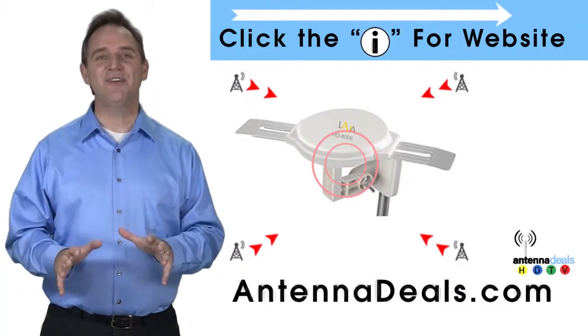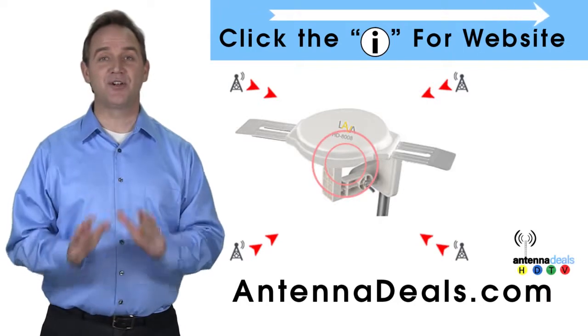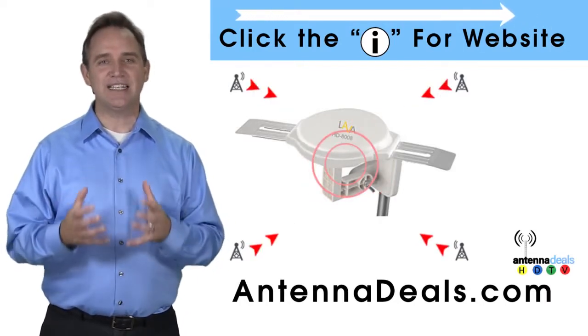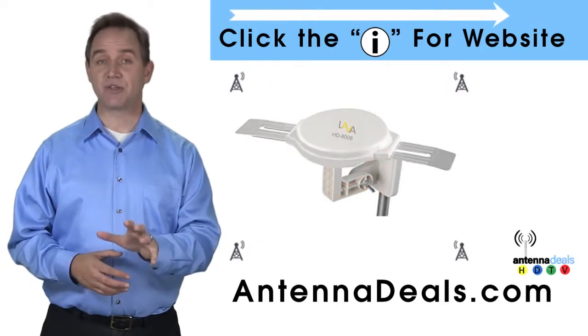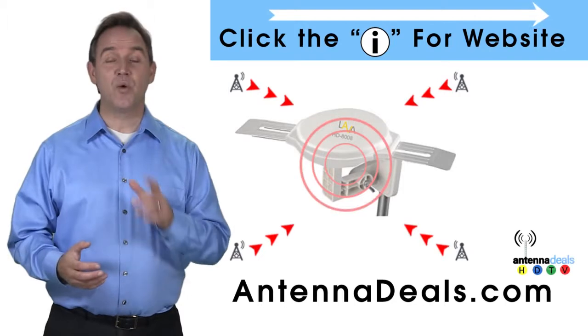This is the LAVA HD8008 Ultra 4K Omnidirectional Amplified Outdoor Antenna with 360 signal lock and 35% more gain. You can watch shows from all your favorite channels with the 8008.